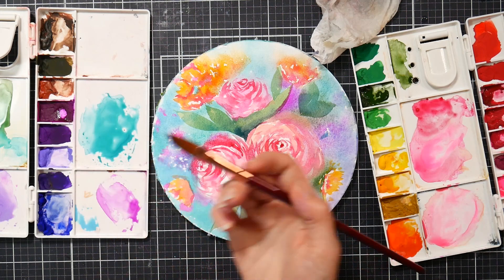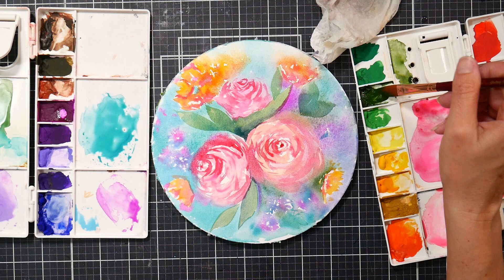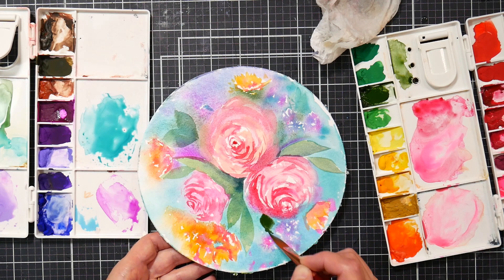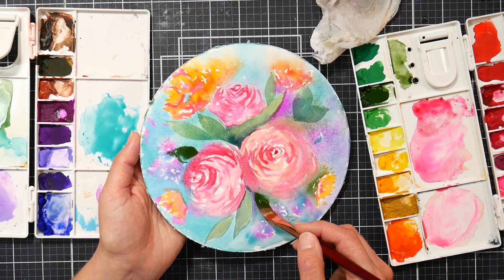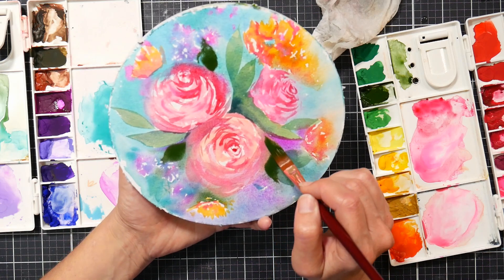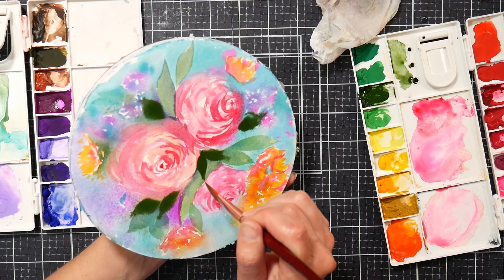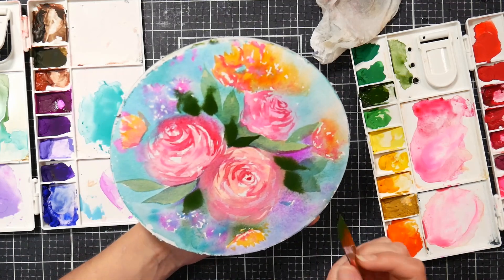I'm going to use paint that is really pasty — meaning I'm going to take it right off the pan. I'll do the olive because that's closest to the color I want; I won't have to add a bunch of water, so I'm just lifting it right off the pan — it's pretty thick. I'm just going to make some leaves. They might be a little dark for this, now that I'm seeing it. They are going to blur because this is very wet still.